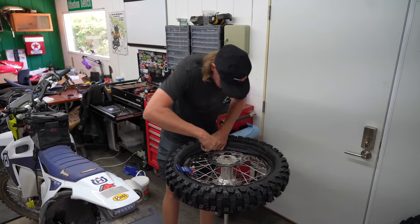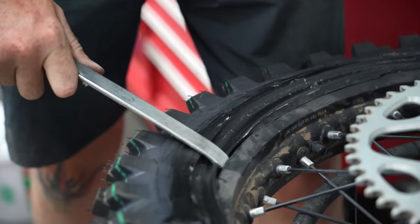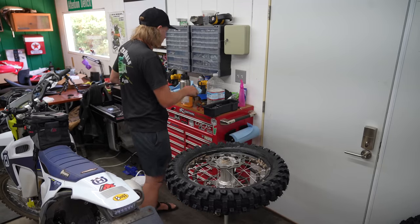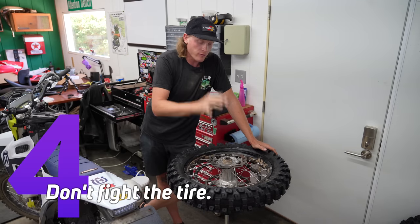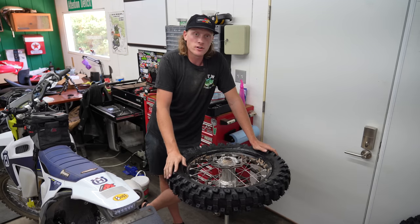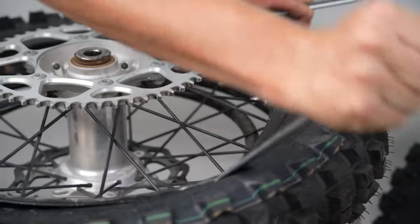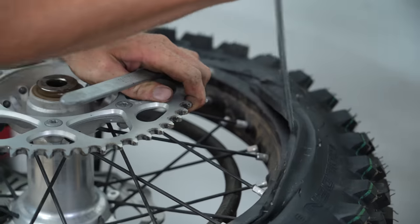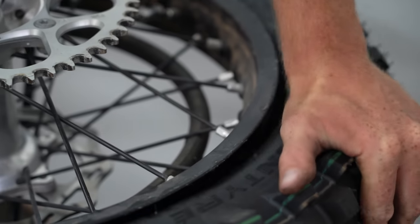Here's where that second or third spoon comes into play. I just pushed that on there — this was an easy tire to install. Tip number four: don't fight it. If you are fighting the tire, you are doing something wrong — your bites are too big, you need to soften the tire up, or you didn't use enough lube. I've bent levers before by torquing too hard. Take your time, think about what you're doing — you also risk damaging the bead or popping the tube.